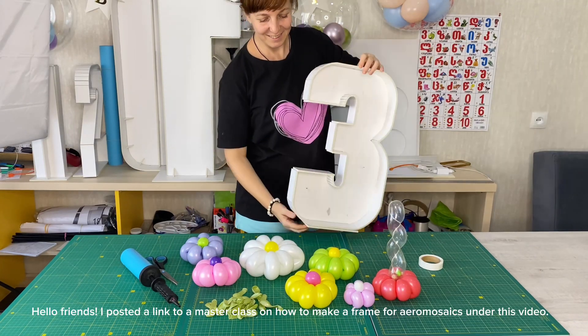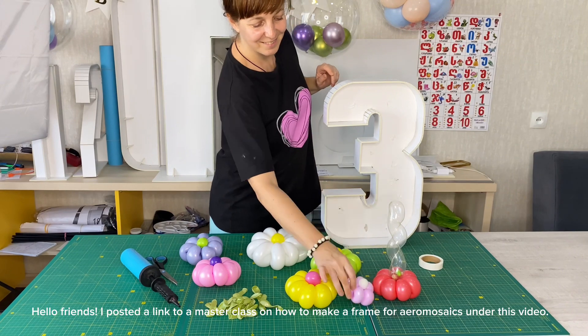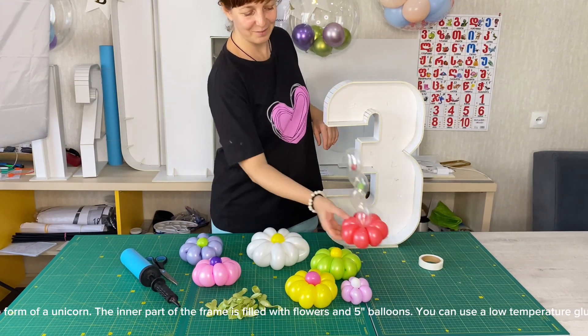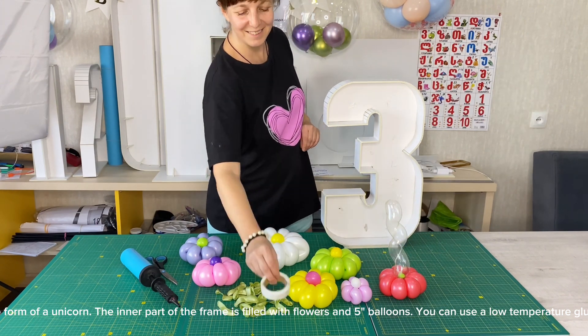Hello friends! I posted a link to a masterclass on how to make a frame for aeromosaics under this video. I fill in this frame in the form of a unicorn. The inner part of the frame is filled with flowers and 5-inch balloons.